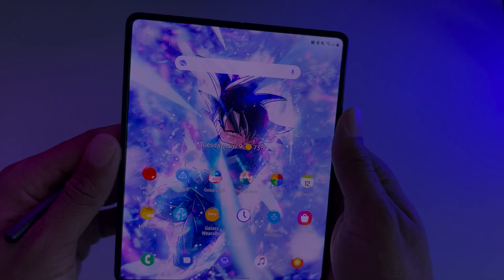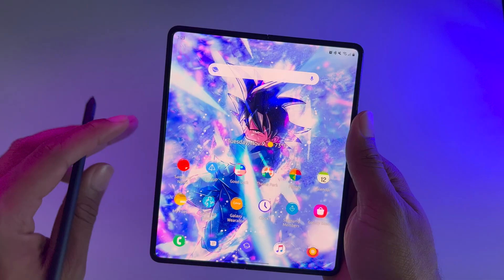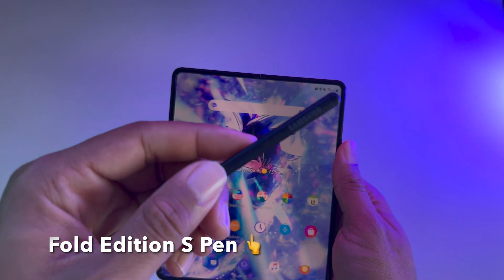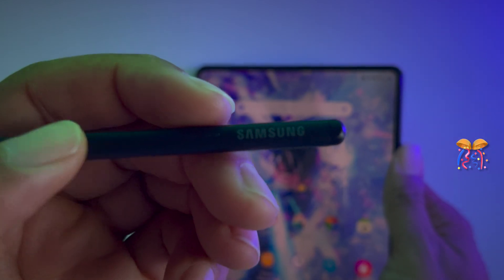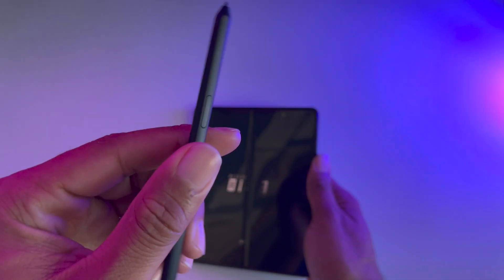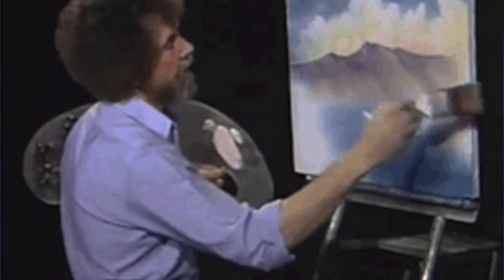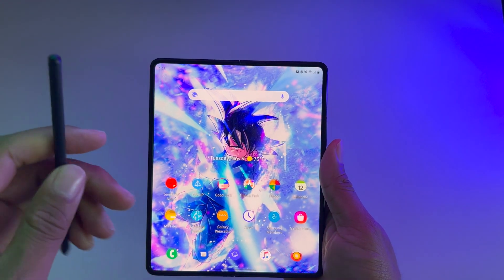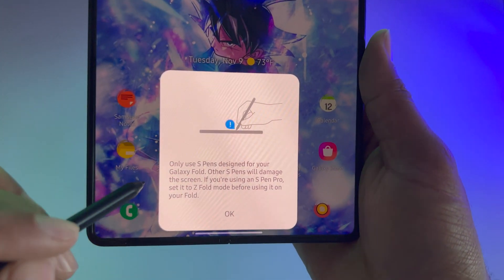Hey, what's up everybody. I want to show you something I found while using the One UI 4 beta. So this is actually a bug, and I have right here the Fold Edition S Pen. This is a Fold Edition S Pen that I'm using, and before I updated to the beta test this was actually working very well, but ever since I updated to One UI 4, this is what pops up whenever I try to write.